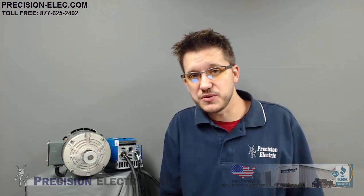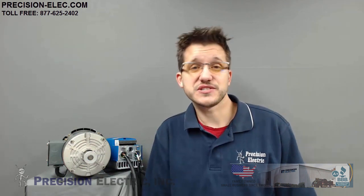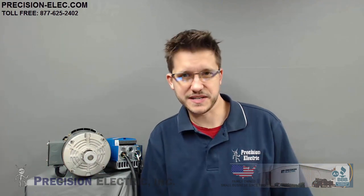That is the basic commissioning of an SMV variable frequency drive. I hope this video was extremely helpful. We sell and distribute all kinds of variable frequency drives — the SMV is one of our favorites because it's very user friendly and can accomplish a lot at a very reasonable price. Don't forget to swing by our website precision-elec.com where you can size your VFD for your application. All of our prices include support, so if you have any questions, feel free to ask. Until next time, stay tuned for more videos.